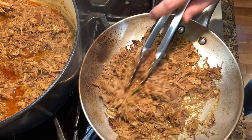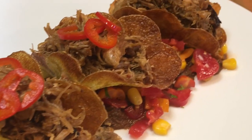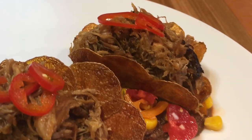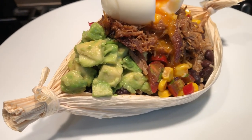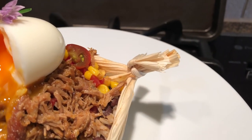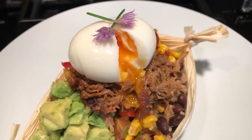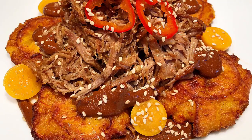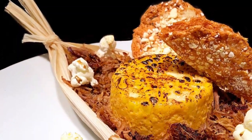These carnitas are great to be served on tacos with some fresh salsa. They are also great with rice and beans, salsa, and guacamole. They are great with tostones and mole sauce. And they are even great inside a quesadilla or sandwich. I hope you have enjoyed the recipe, and if you did, please don't forget to like it, leave a comment, and subscribe to the channel for more recipes to come. Thank you for watching.